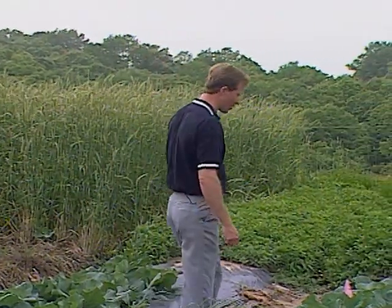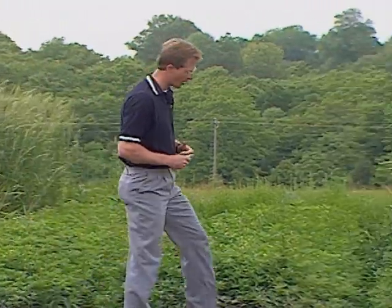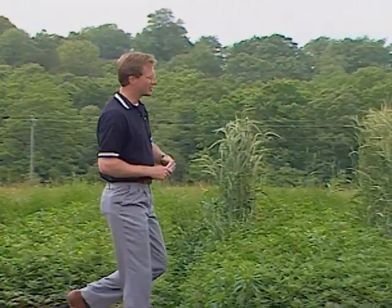One advantage of our show being produced by Oklahoma State University Extension Service is that we have access to research done at our research farms. Today we're here in Lane, Oklahoma, doing educational training for Extension agents. I'd like to introduce Dr. Warren Roberts — Warren, welcome to Oklahoma Gardening.